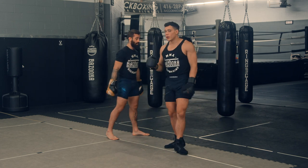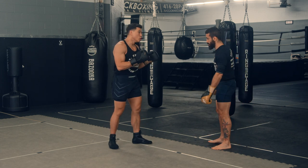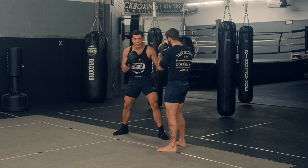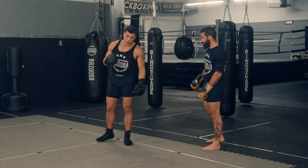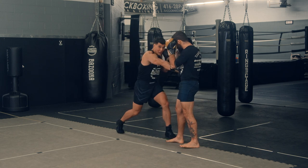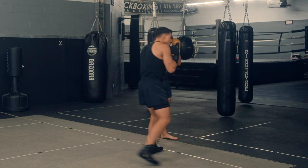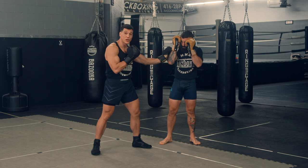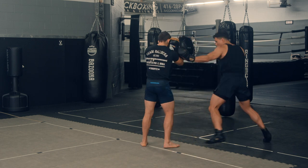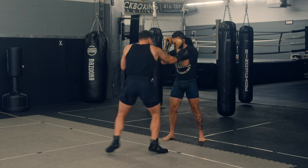The drill forces you to continue using the hand frame after striking. The problem a lot of newer fighters have is they get the angle, they hit, and then they come back to their stance — which allows the opponent to come back and counter. So after you hit, go right back to the hand frame. Hit, right back to the hand frame. Remember, it's not always positioned and glued there — you might use a slapping hand. Sometimes it's firm, sometimes it's a double or triple hit, and if pressure comes, switch.